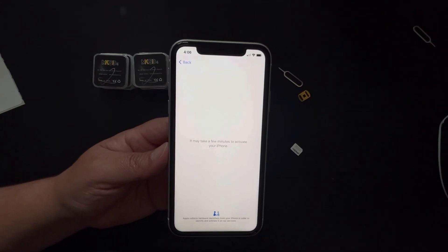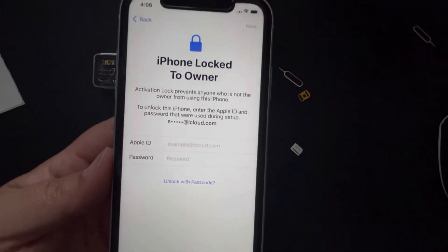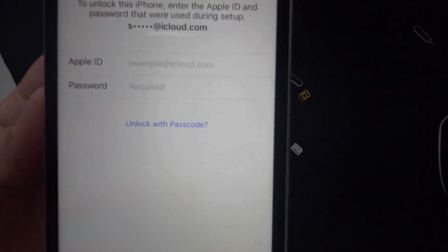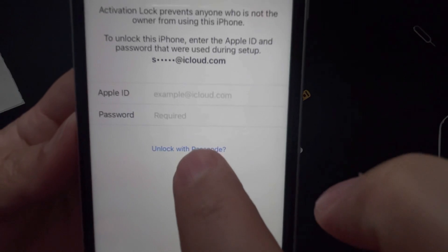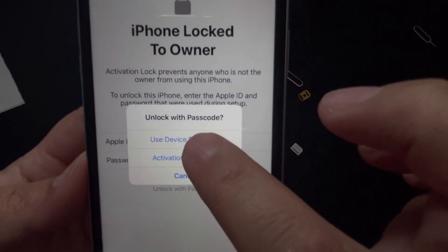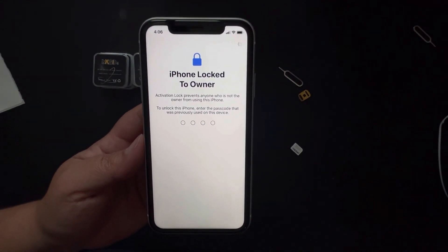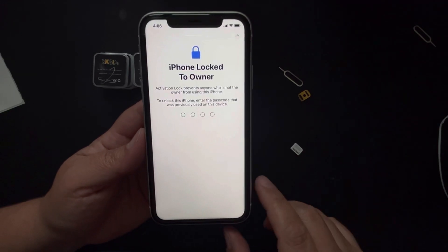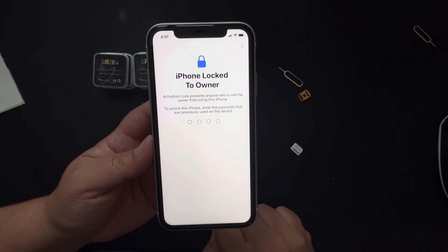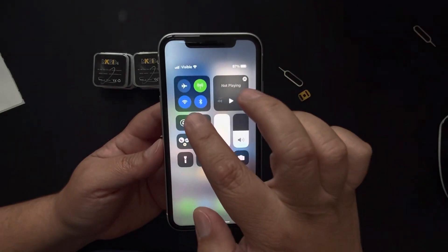I let the phone do its thing. It's picking up signal. A prompt appears with options — use your Apple ID and password, or click the blue button at the bottom to use your device passcode. I choose 'Use Device Passcode' and enter the passcode I use to unlock my iPhone. Very simple — and there we go, my phone has been unlocked to Visible.